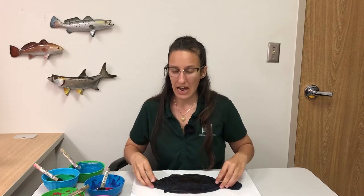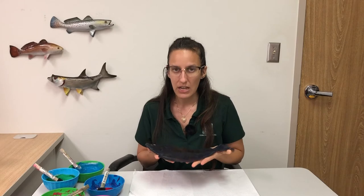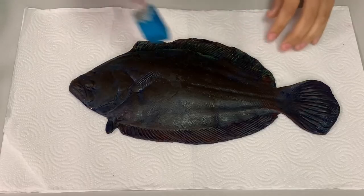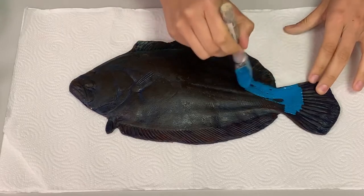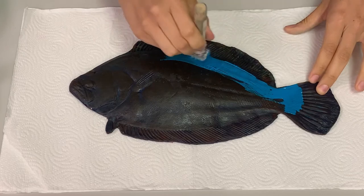We are going to be using the direct method here today. The materials I have are just some regular washable paint, some printer paper, and then I have a rubber fish that I'm going to be using. But if you have a real fish and want to use that, you definitely can — just make sure you've cleaned all the slime off of it and patted it so it's nice and dry. All right, let's get started. Let's start with painting the body. I'm going to paint the body blue, and remember that flounder have flat bodies which allow them to rest on the bottom of the ocean.